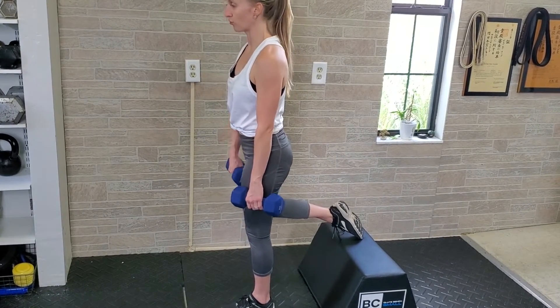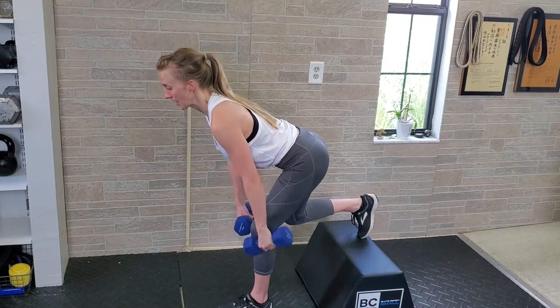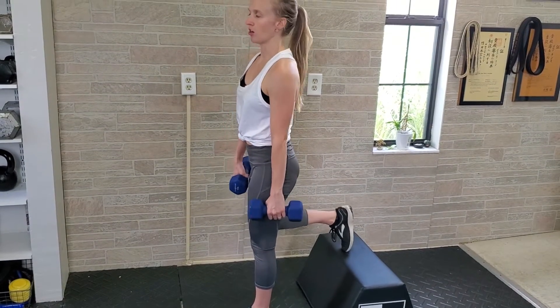You're not trying to reach all the way to the floor — just press your hips back until you feel a pretty tight stretch on the glutes and hamstrings, and then come up. You don't want to overtax the spine by reaching all the way down.